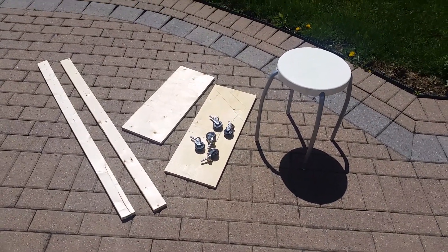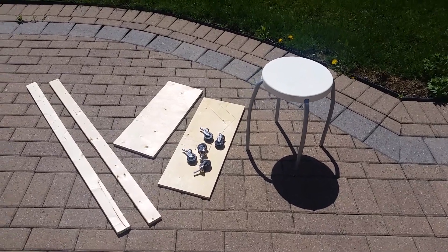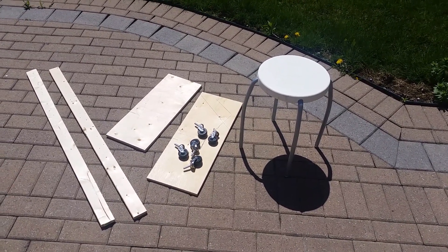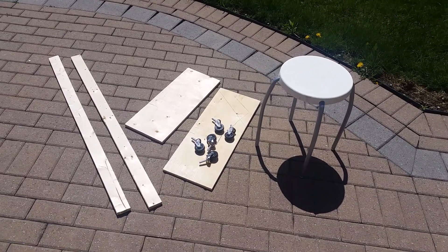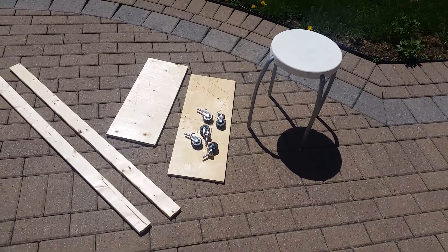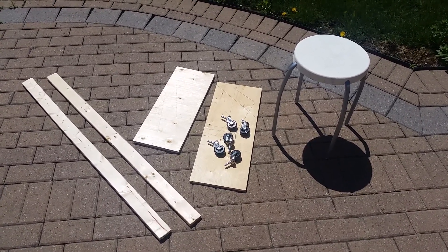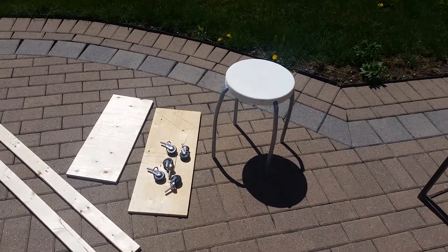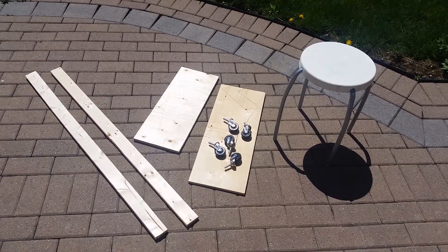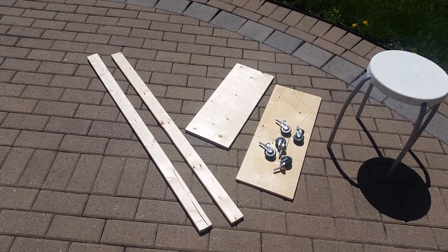This is some materials that I have laying around — except for the wheels, which I had to buy — that I'm going to use to make my mechanic stool. Since the one I like costs almost 100 bucks, I figured I'd just make one with what I have. All I needed was some one-by-three wood, some pieces of plywood that I had laying around, and an old stool.